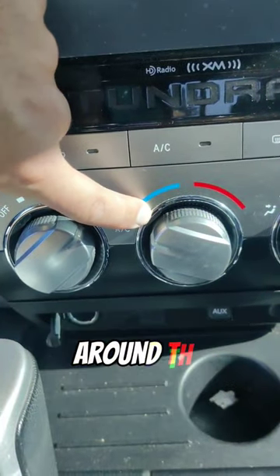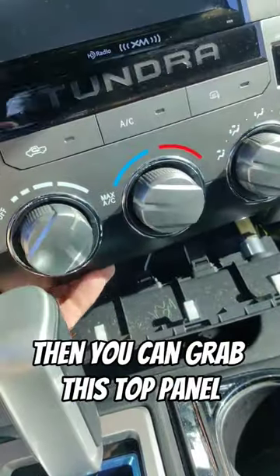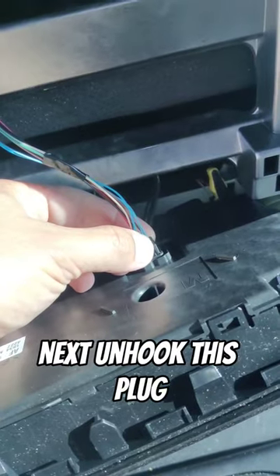Today we're going to be painting these chrome rings around the AC controls. First you need to pull off this bottom panel. Then you can grab this top panel and pull it out. Next, unhook this plug.